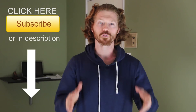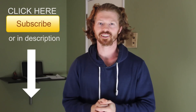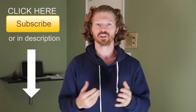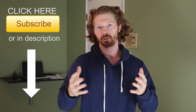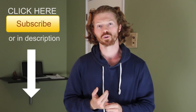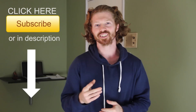Subscribe to the channel for more videos like this. There's a link in the description if you want more workouts — check that out. Leave a comment if you have any strength tips or training that has helped you that might help others. Also leave a comment with any questions or tutorial ideas you want us to shoot. As always, train safe. I'll see you in the next video.